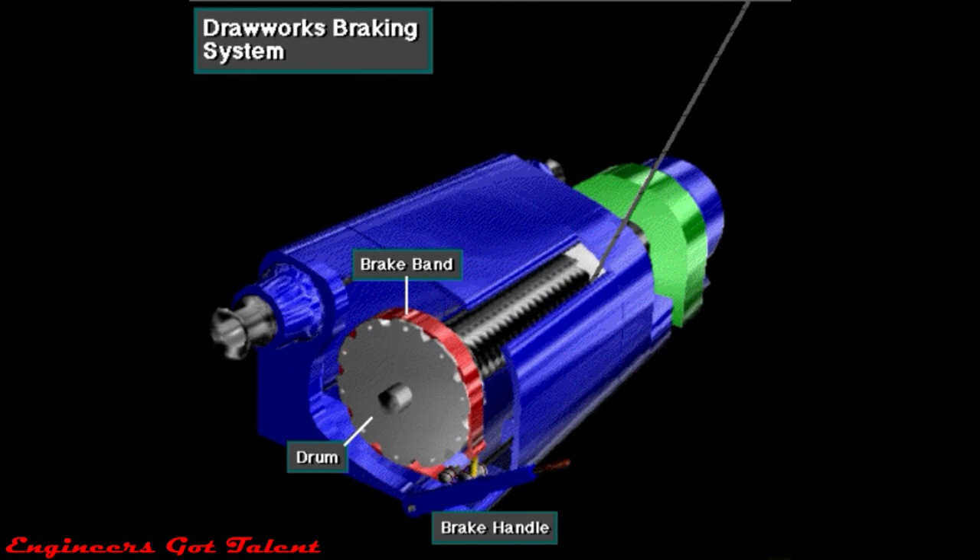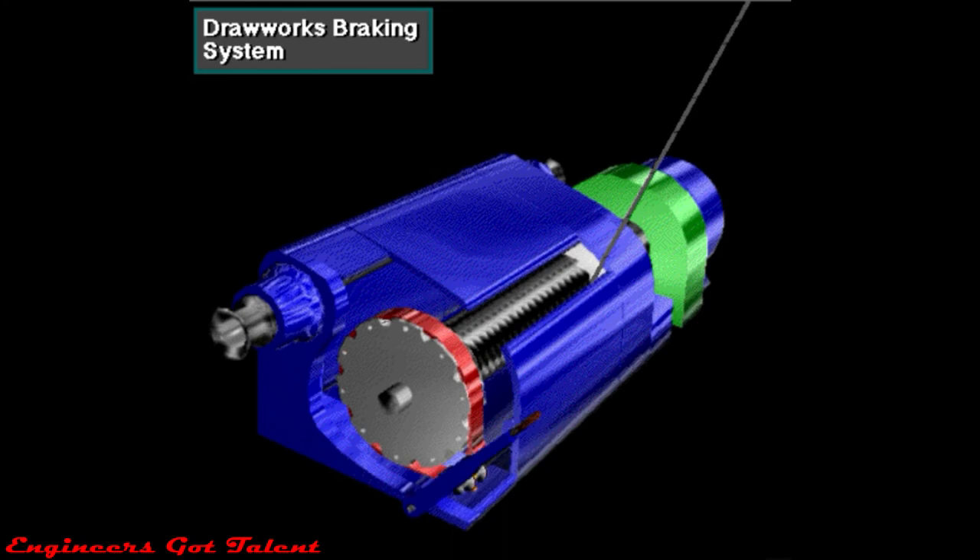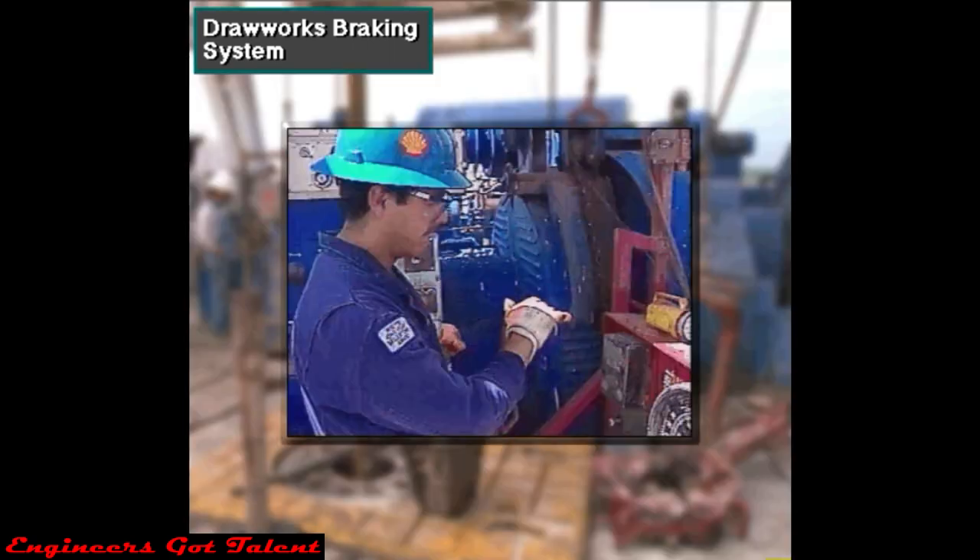This friction slows or stops the drum. When the driller lifts the brake handle a small amount, tension on the bands eases. With tension eased, the drawworks drum rotates a small amount to gradually lower the load. When the driller lifts the handle up fully, the bands do not touch the drum rims at all — the drum rotates freely and the load drops in freefall.